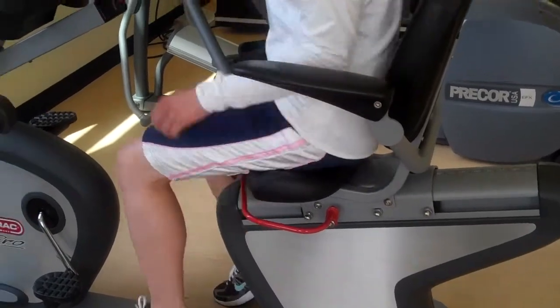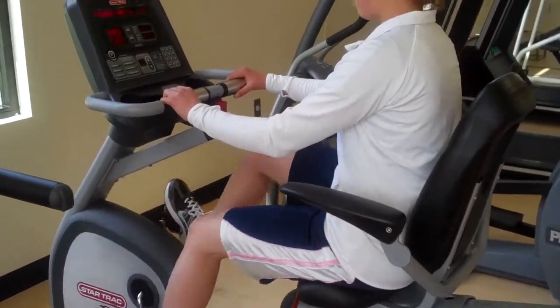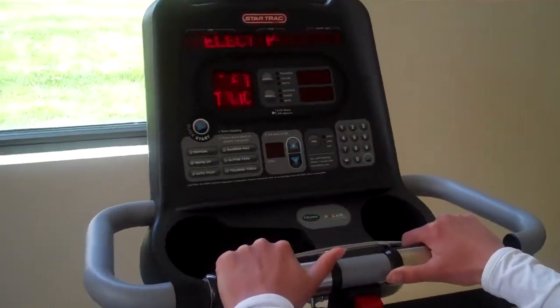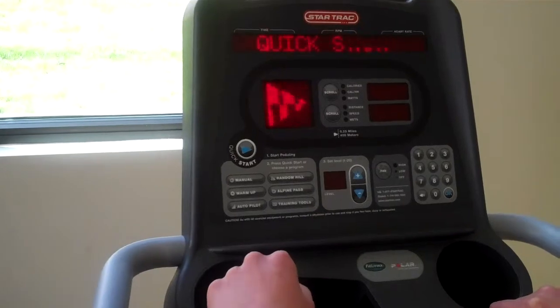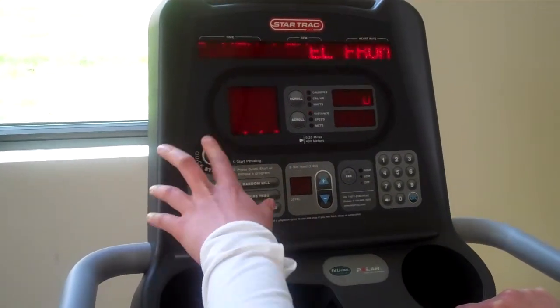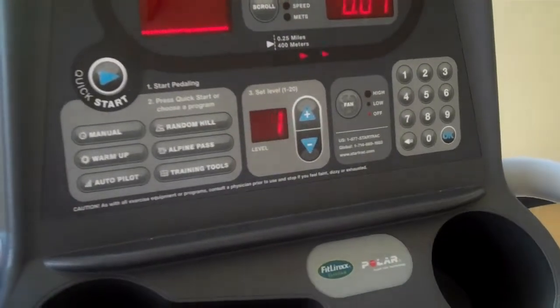This bike automatically powers up as she starts to ride, but she does need to push the quick start button — and sometimes it requires a second push on the quick start button. It looks like it's going now.